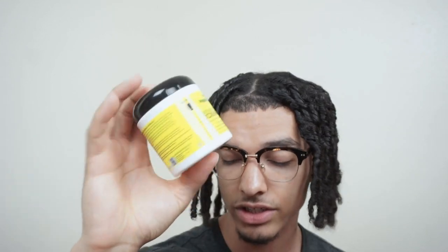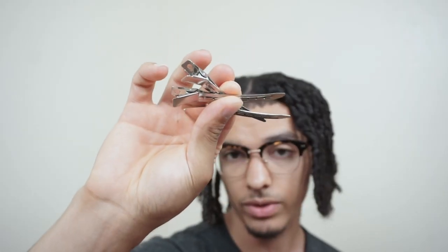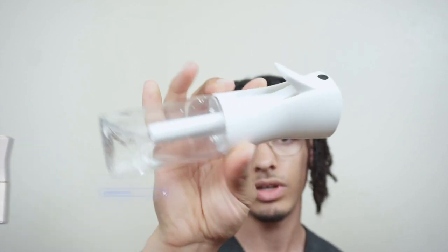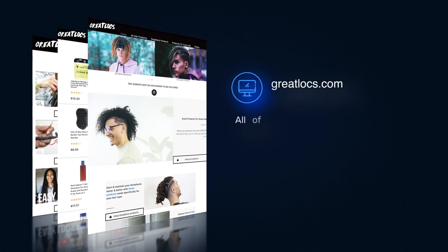I just want to remind you all of the products I used. I used Jamaican Mango and Lime locking gel — this is my favorite locking gel, the resistant formula. This one is white; the other locking gel is orange and comes with a white cap. I also used these duck clips and my favorite spray bottle — it sprays so well and distributes really evenly. Hopefully this video helped you out on how to do a retwist on your dreadlocks using locking gel. If it helped, give it a thumbs up and share it with friends who have dreadlocks. Don't forget to check out greatlocks.com for all your dreadlock and hair product needs, and follow me on Instagram at Gunther the Great. I'll see you guys next time — have a great day, peace out and God bless.